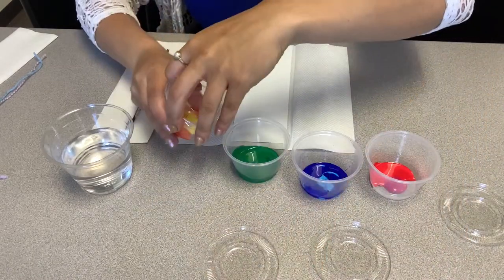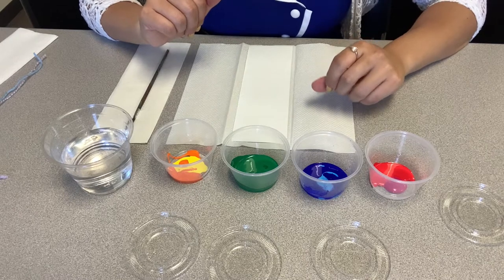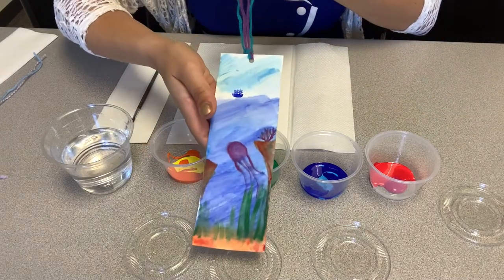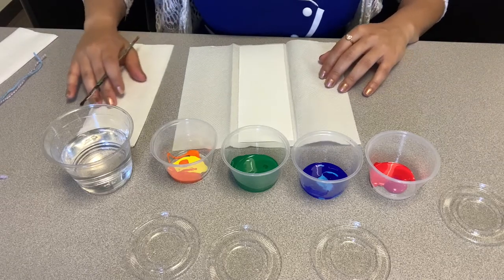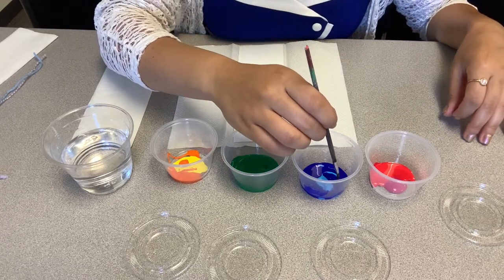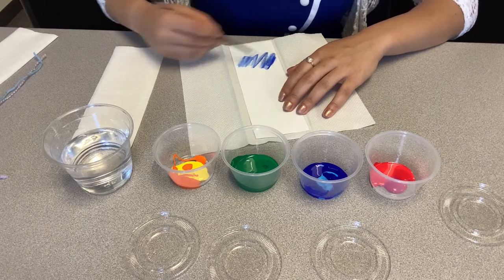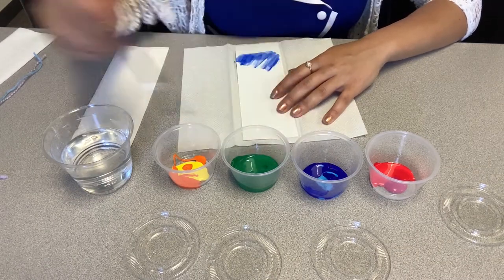Go ahead and paint what you would like on your bookmark. I did give you some inspiration — printed out some ocean life — so you can always follow that. Otherwise, I'll show you how I made this one. For watercolor, you want to take a little bit of the paint, dip it in the water, and then move it around as much as you can, repeating that process until you cover as much as you'd like.